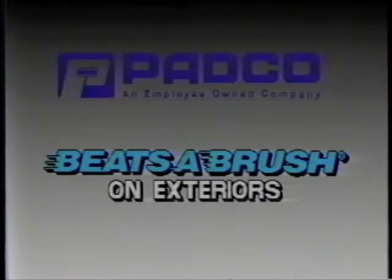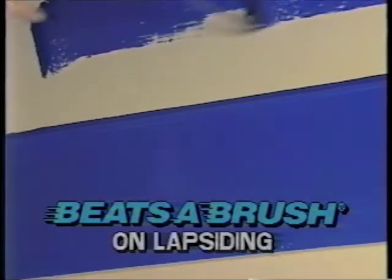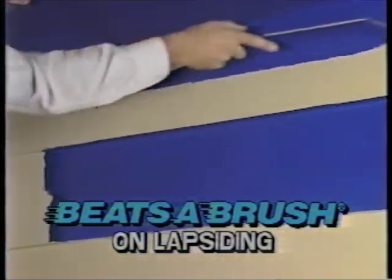The Beatsa Brush Roller speeds right through the corners to make your work easier. It's great for exterior jobs too. In one motion it paints under the lip as well as the face of the lap siding. The Beatsa Brush Roller eliminates the worry of overspray on windy days and the need for a brush.